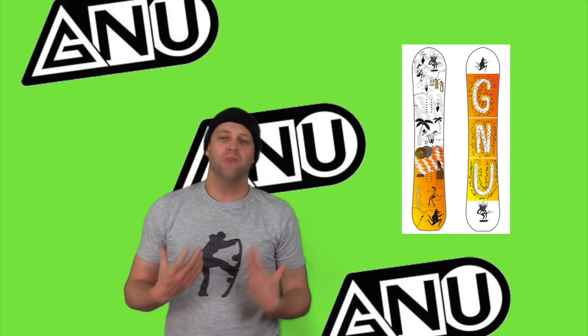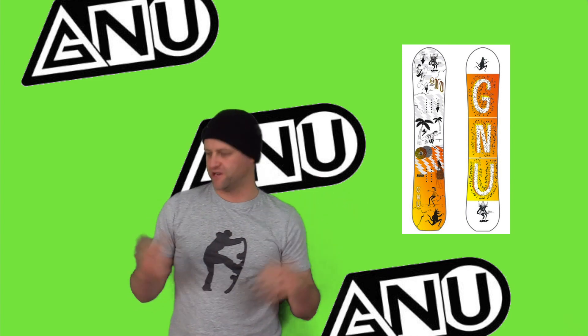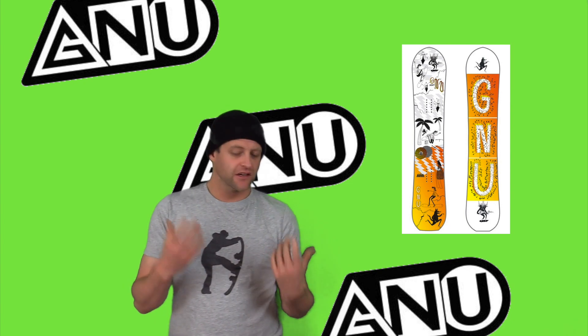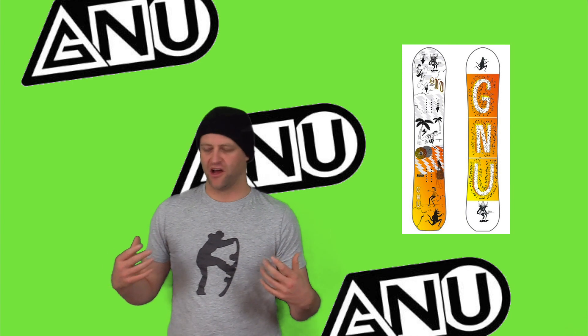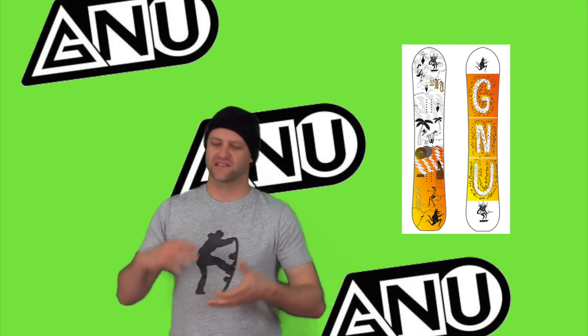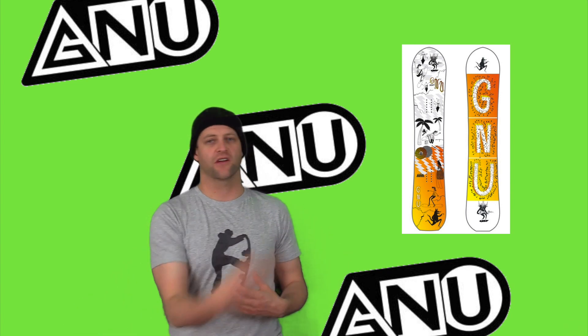The Money is one of those boards that's not quite full-blown jib noodle, but it's not middle of the road either. It's soft but it's still got snap to it. There's a little bit of rigidity underfoot but not a lot. You're going to notice overall soft tips, soft between the feet, a lot of torsional flex — you can twist and flex this board any which way you want.